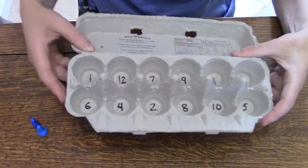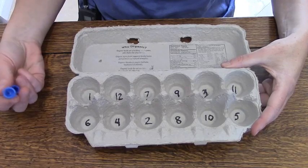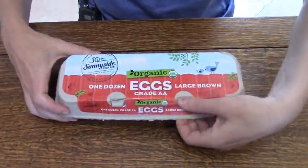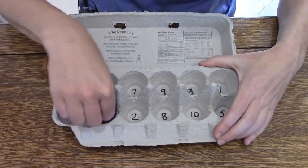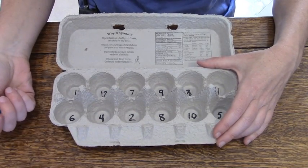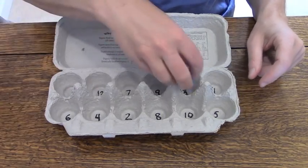So you'll write some numbers in here, and then when you're ready to play, we're going to play the addition version first. I'm just going to put both of my counters anywhere in there, close the box, shake it up, and then I open the box. Oh look, they both landed in the same one — they both landed on number 4. So 4 plus 4 is 8, and 8 is my score for the first round. I'll write that on my score sheet. Now it's your turn.